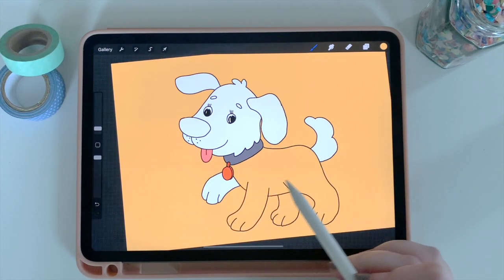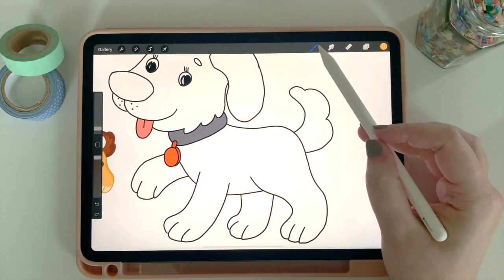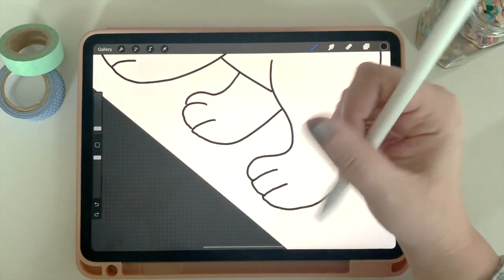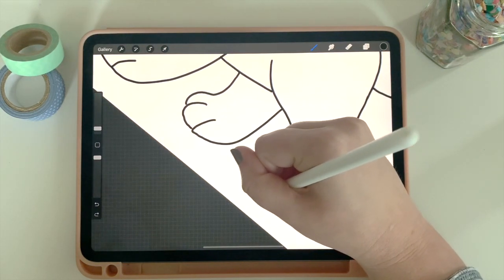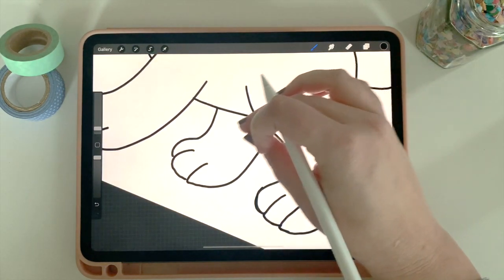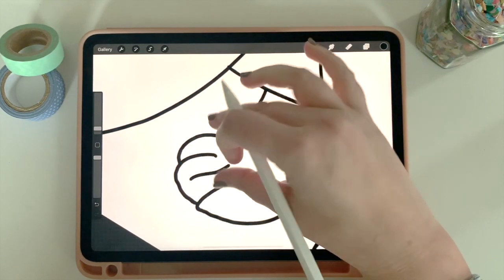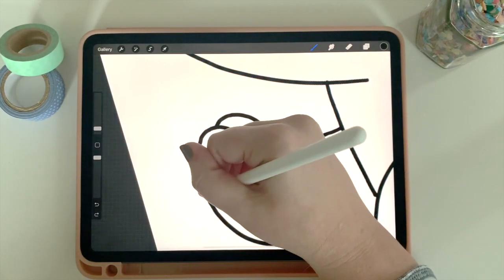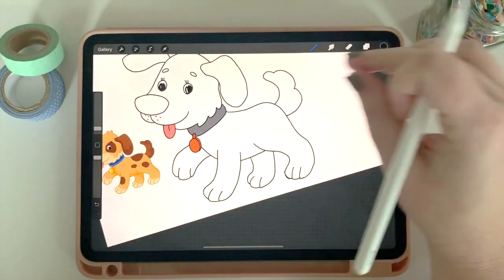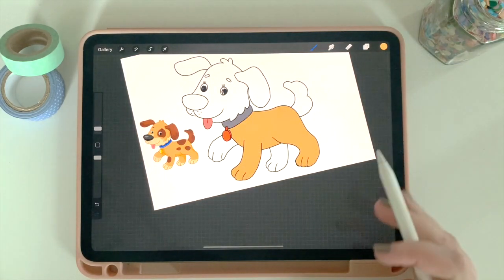What happened is I tried to fill in the body, but somewhere there is a line break, so it's filling in almost the entire canvas instead of just the body. There are a few ways to get around this. I'll go back to black, grab my pencil, and trace over areas that may not be totally closed. I have a hunch it's somewhere in the paws — there seems to be a small gap. I'll zoom in, close them up, and try again. And there we go — the fill works now.